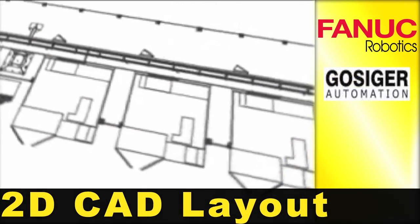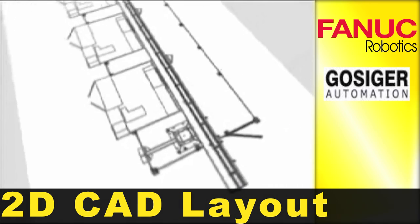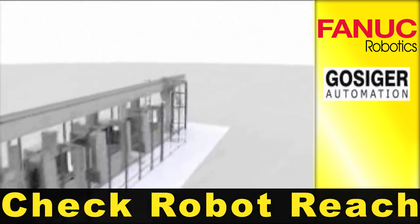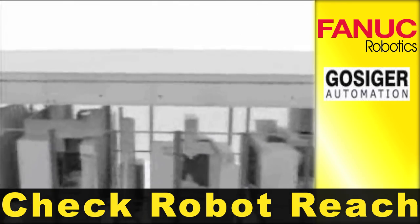Innovative machine tool automation begins with using the plan view to perform the layout of the machine tools with the robot automation. 3D solids modeling can be used to evaluate the position of the robot rail to properly access each of the machine tool chucks.